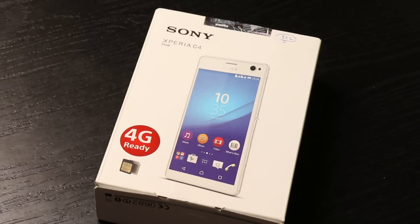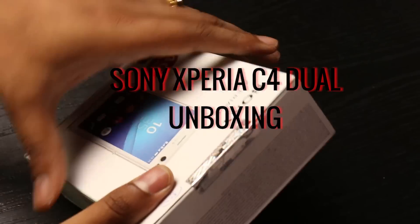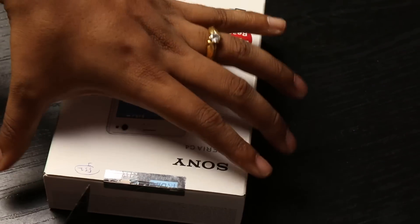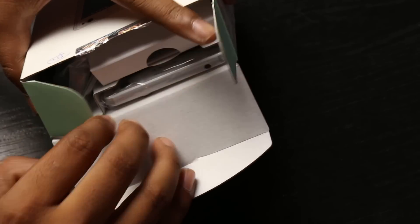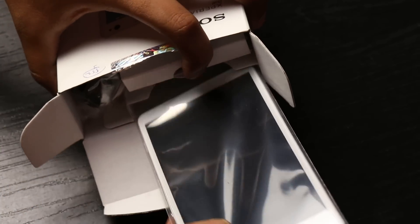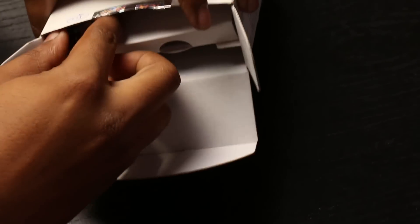Hey, what's up guys, this is GK from techpp.com and today we'll be unboxing the Sony Xperia C4 Dual. Sony has been coming up with various categories of phones — the M series, the C series — each one having a specific selling proposition, like selfie cameras, water resistance, and different things. Here we have the C4; we'll come to that in a bit.